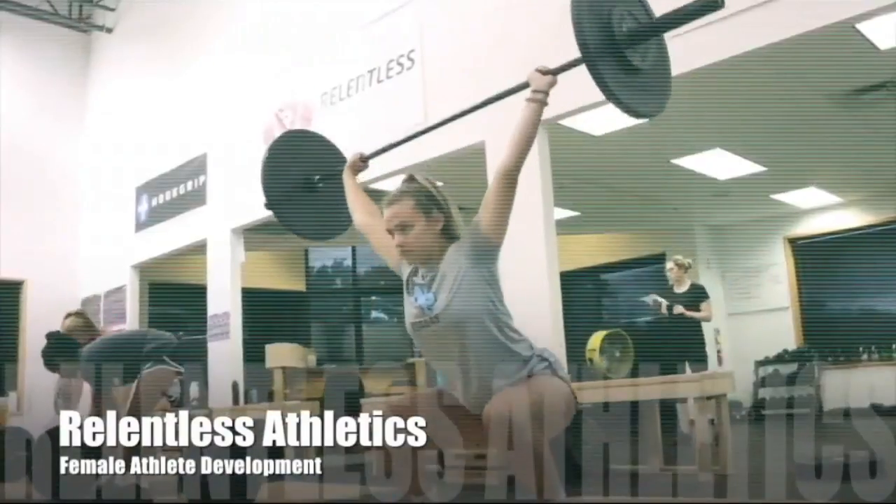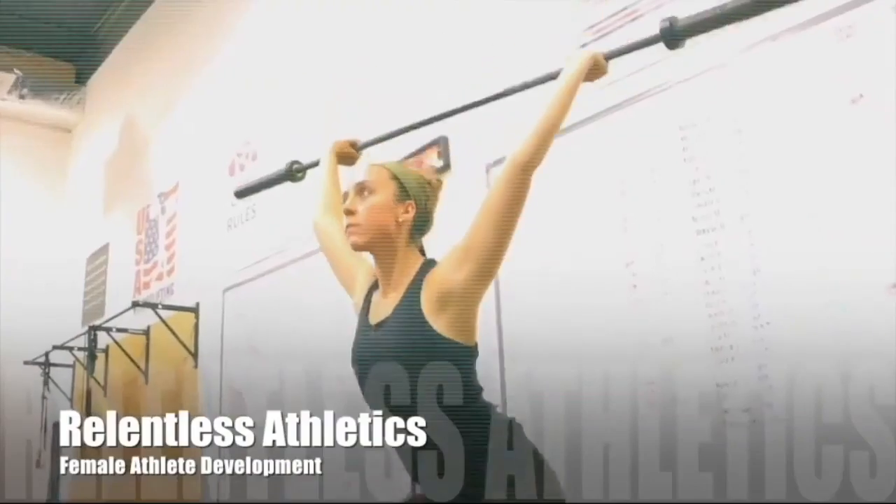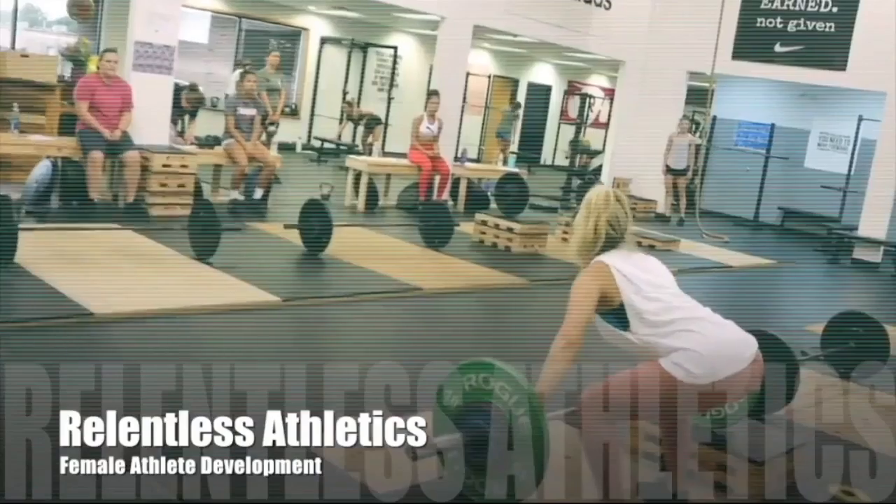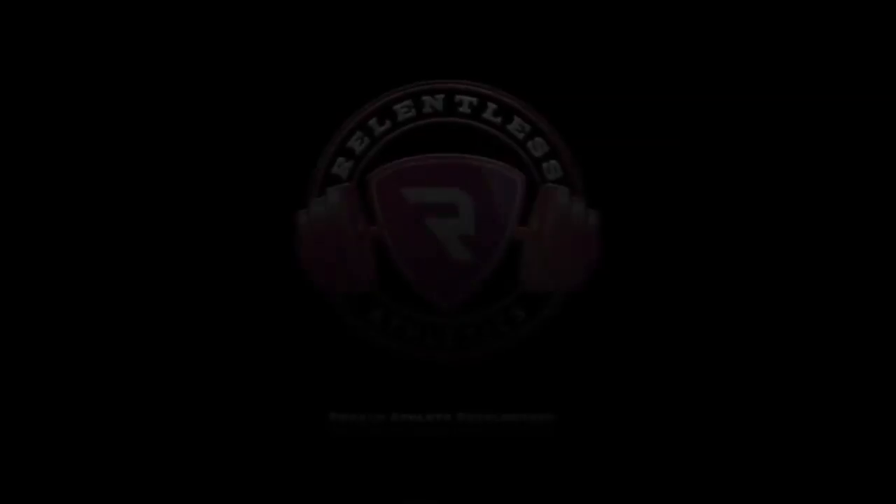If you like this video, be sure to like and share it. Also be sure to subscribe to our YouTube channel for more science on female athlete development. Check out our website at relentlessathleticsllc.com.